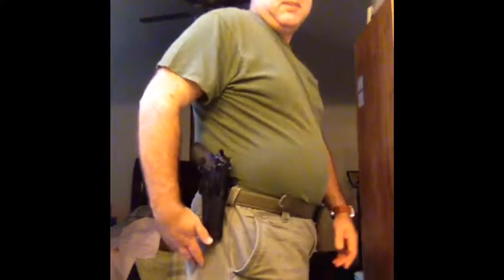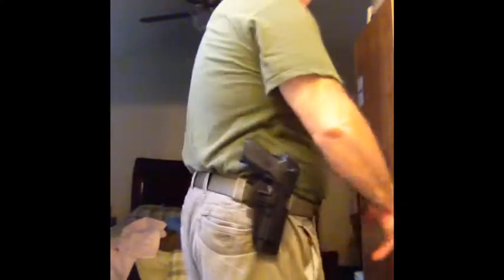So the gun stays in there. My son says it is a good looking holster — that's the last of my problems — but the fact is that you can get access to your gun real easy.